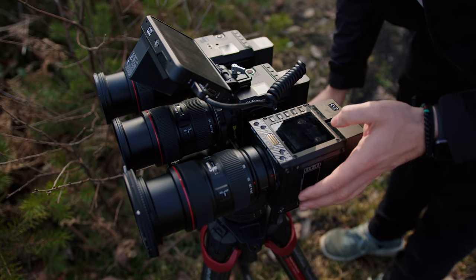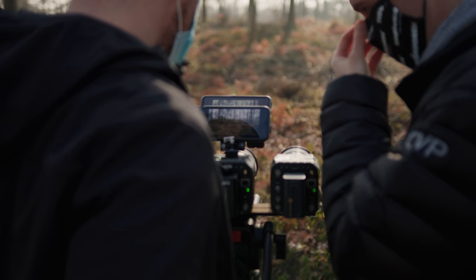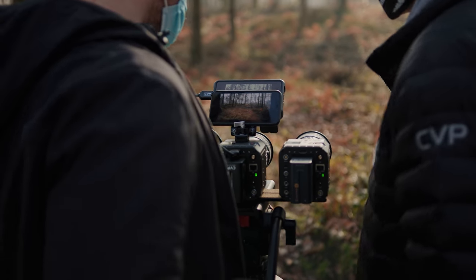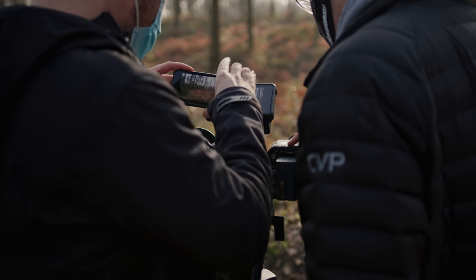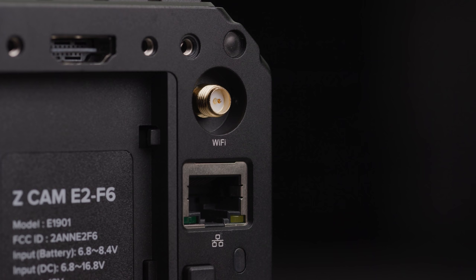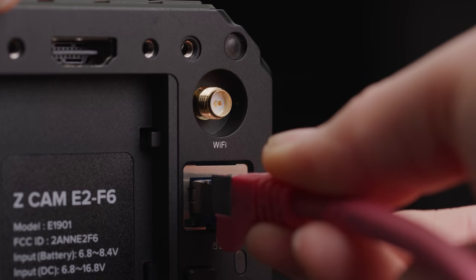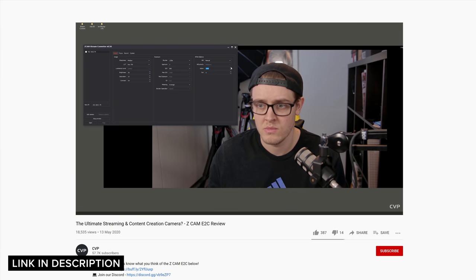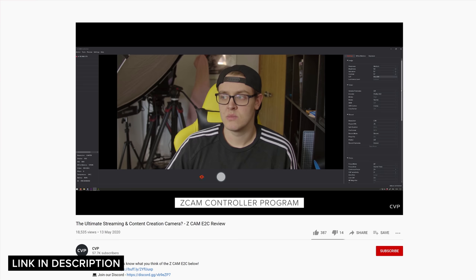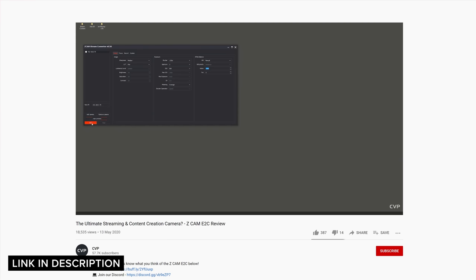Both cameras have pretty comprehensive ways of controlling them, but they're slightly different. The S6G features a range of ways to control the camera remotely. Z-CAM produces an iOS and Android app that allows you to control the camera via Wi-Fi, or via the USB-C port on the back of the camera if you want the best latency possible for the image preview. All of the flagship Z-CAMs also feature a gigabit ethernet port, which allows you to control the camera over IP, stream directly, as well as offload remotely. Z-CAM make their own software for controlling and streaming from the camera, which opens up the Z-CAM to some really unique shooting scenarios.